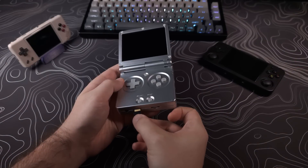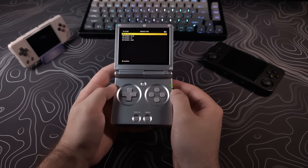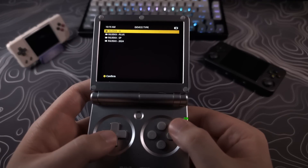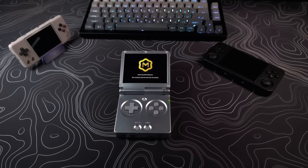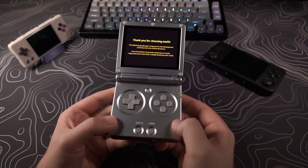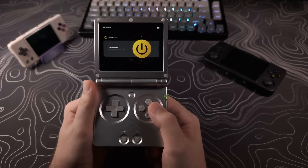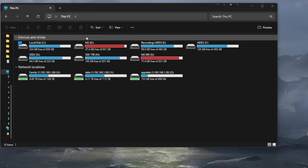Once the flash is done, eject your SD card, place it back on the device, power it on, and let it walk you through the installation. It will ask what model you're using and have you set up your time zone, date, and time. The install can take anywhere from 5 to 10 minutes, and once it finishes it has a first-time boot-up intro and then takes you to the main menu. Once here, go ahead and power it down and connect your SD card back to your computer, as we're going to need to add content to it.